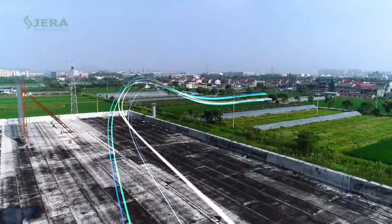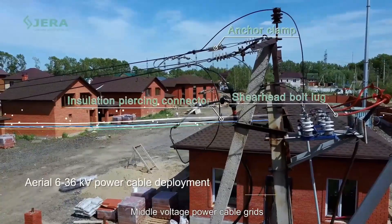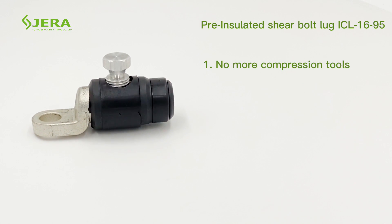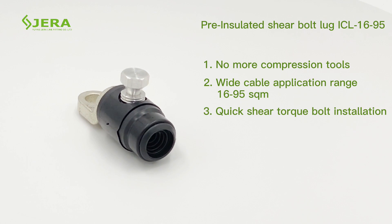A factory that produces infrastructure products for power cable deployment. Features of the pre-insulated cable lug include: no compression tool required, a high range of application sizes, and quick installation by shear head bolts.